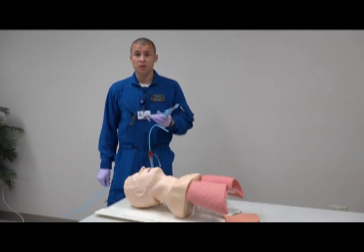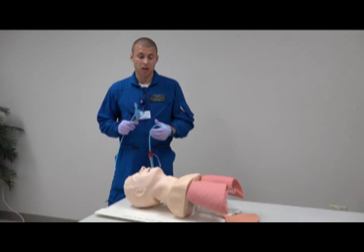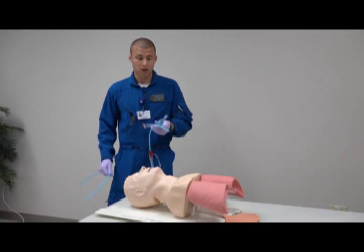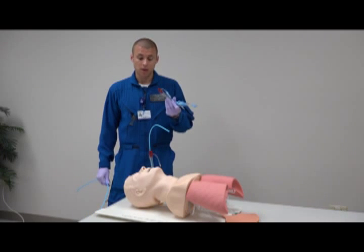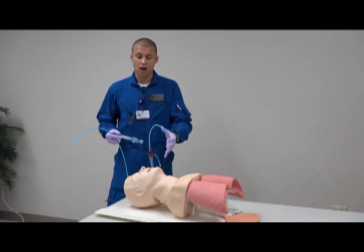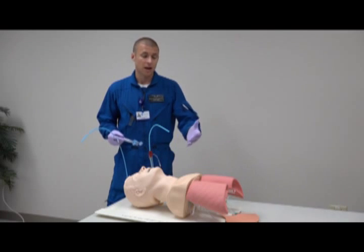Indications for needing to change out the King LTD into an endotracheal tube: if the patient has a lot of major facial trauma and you couldn't get the patient intubated normally, you go to your secondary device which would be your King LTD, and once you place that there's just been a lot of blood going into the oral pharynx.